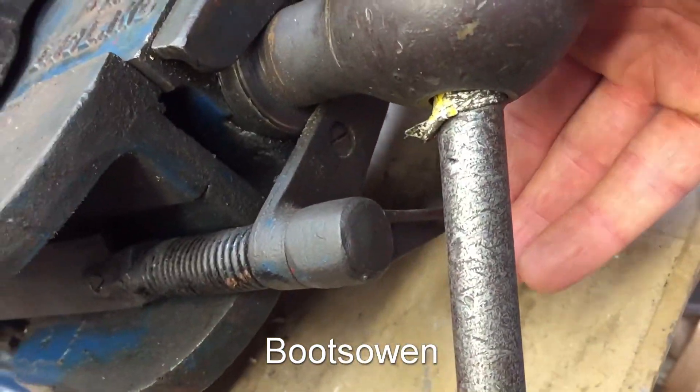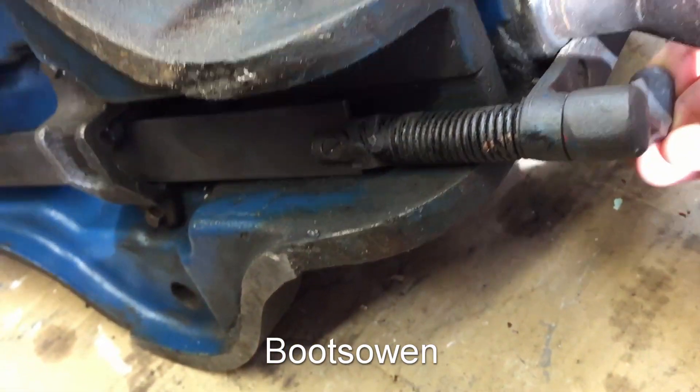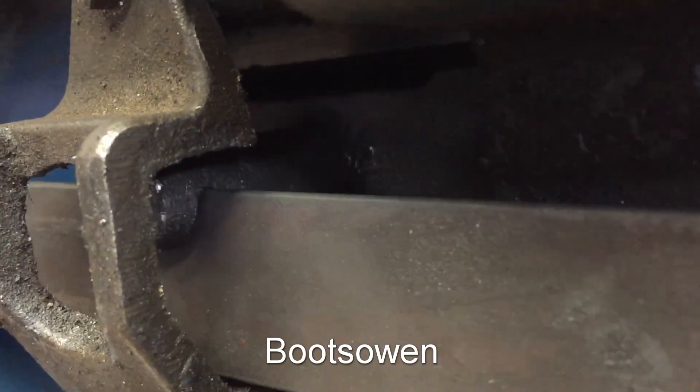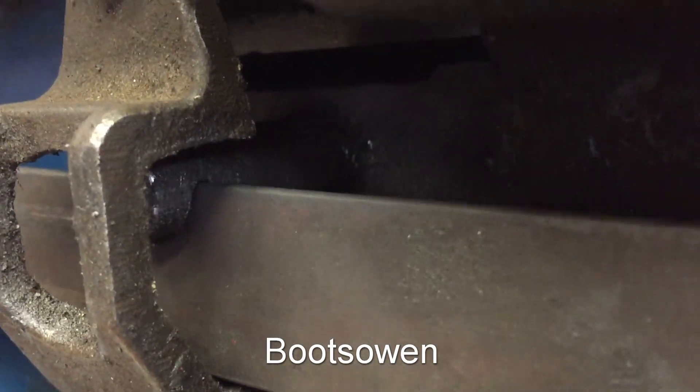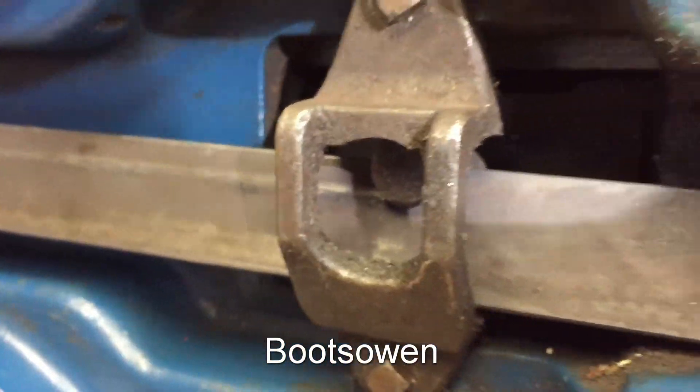If I pull this in like that, it actuates this lever which pulls this little dog here down, and that is the half nut which engages with the threaded rod inside.